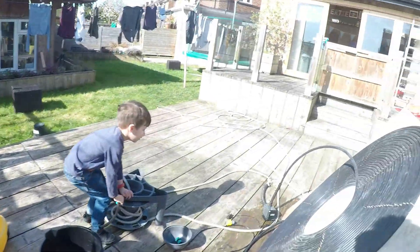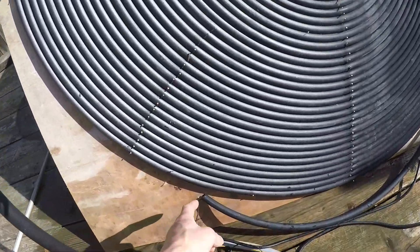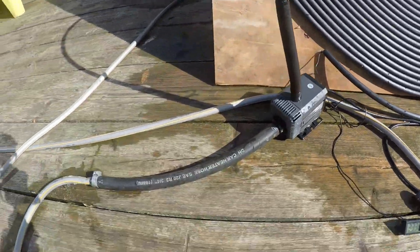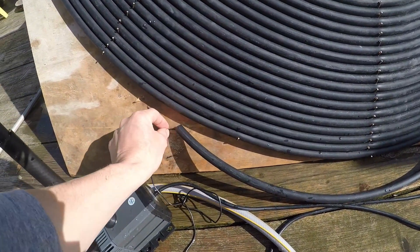There we go, let's see if that works. Well, there we go — we've got something coming out. There's a little bit of a leak going on, but never mind, we'll just let that go through for a minute.